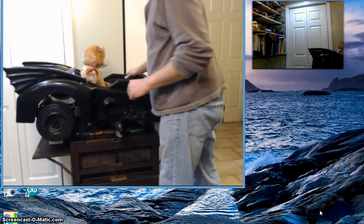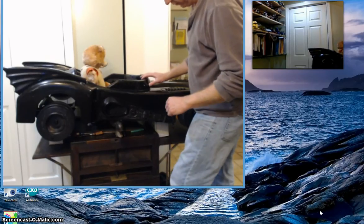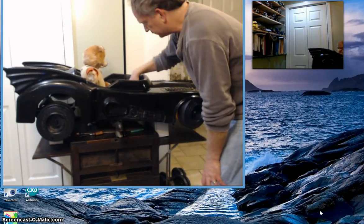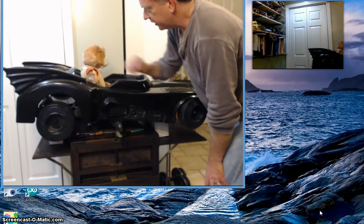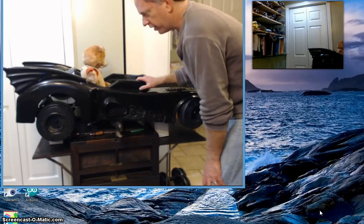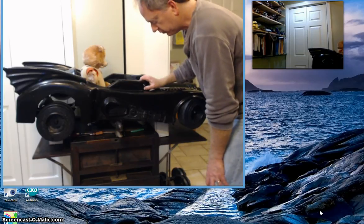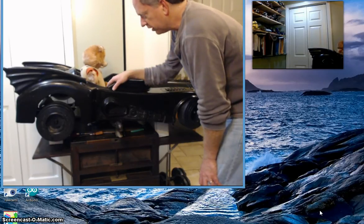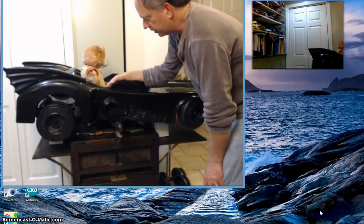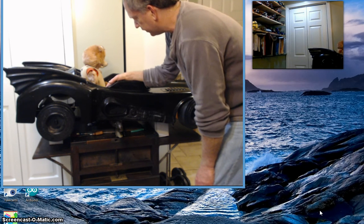This is a Batmobile that I picked up at a flea market. It's originally designed for kids — actually a small child could sit in here. It had a DC motor and accelerator and you could drive it around. I have the steering wheel off right now. A couple of years ago I did start to hack it up a little bit to see if I could make another robot, but then it sat on a shelf for a long time.